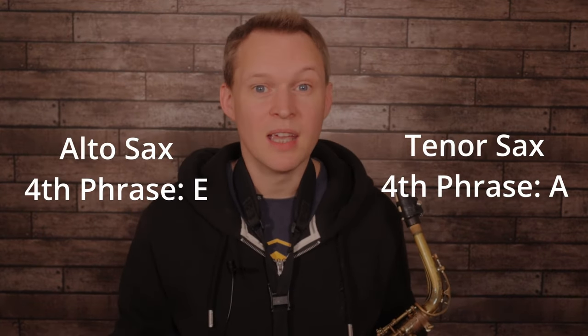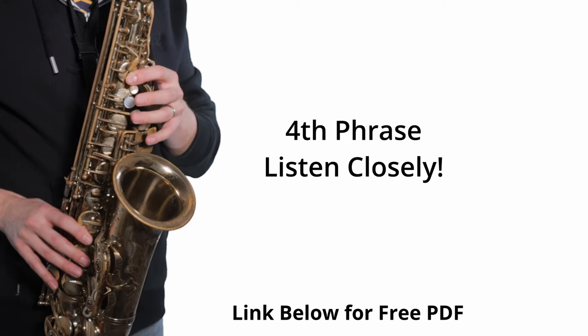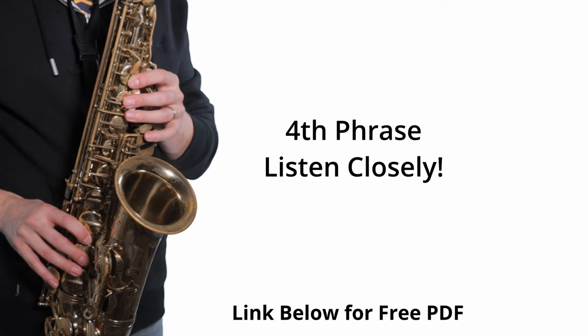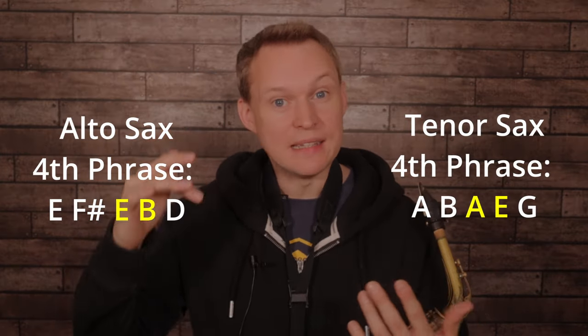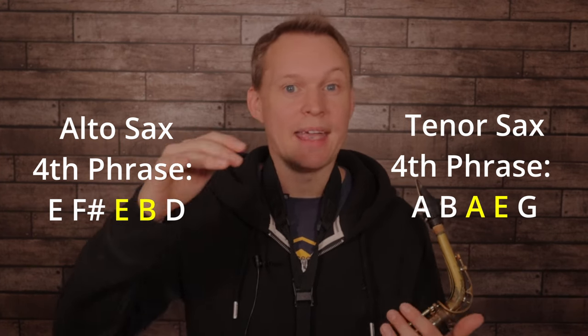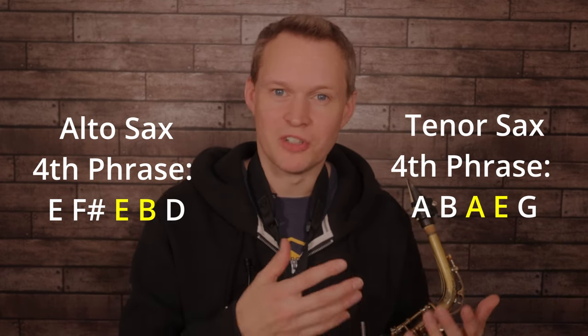Now the third phrase is exactly the same in terms of the melody — the chords are different underneath, but in terms of the melody it's exactly the same. So instead we'll go straight to the last phrase, which is very similar to that second and third phrase. It starts on the same note — E for altos, A for tenors — and it's almost identical. Just listen to the end of the phrase though, how it's different. It steps up and down in the same way, but then we have a little bit of a leap. Instead of stepping down to the note just below in the pentatonic scale, we jump down to the next note. So for alto saxes we're going from that E to B, and for tenor saxes we're going from that A to E.